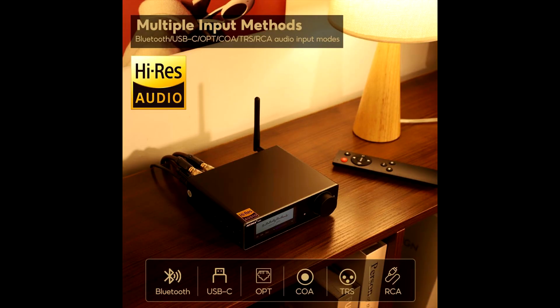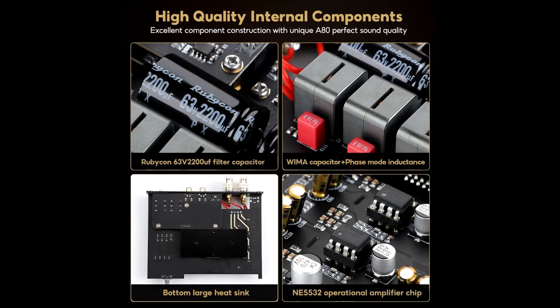The remote control adds convenience when you're working from your desk or lounging. For your use case — mixing and editing visuals, managing social media content, studying while playing background tracks, then relaxing with high-fidelity music — this amplifier DAC combo offers real advantages.